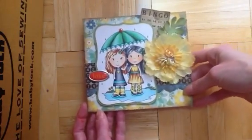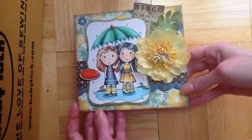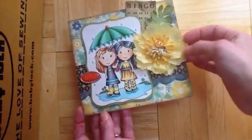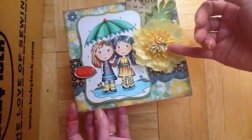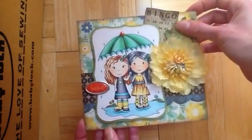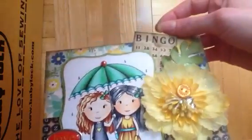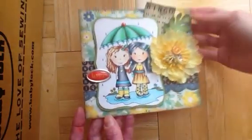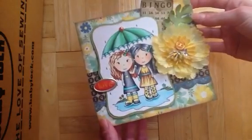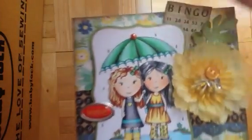This is two little girls under an umbrella — the new Umbrella Girls. And I used my new Prima Flower, and a button, and a couple gems, and there was one already in there. And this is an MFT die, and this is Echo Park paper.